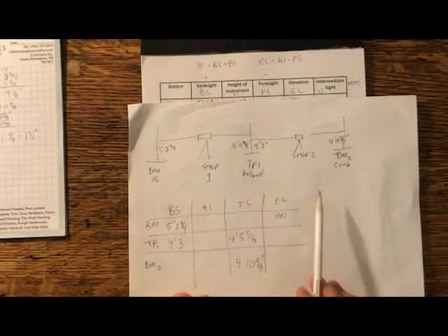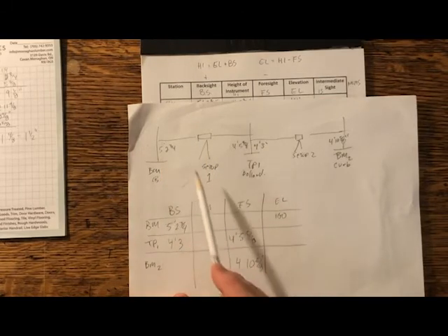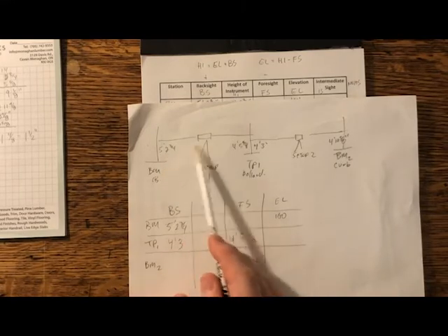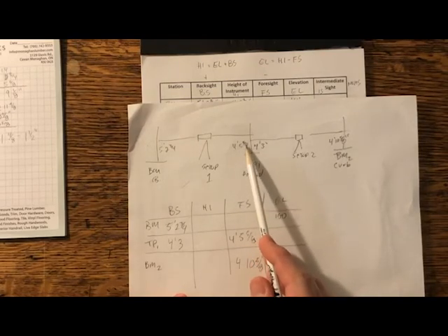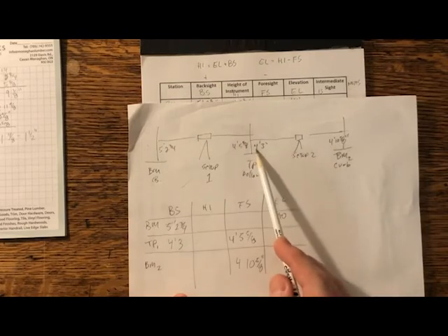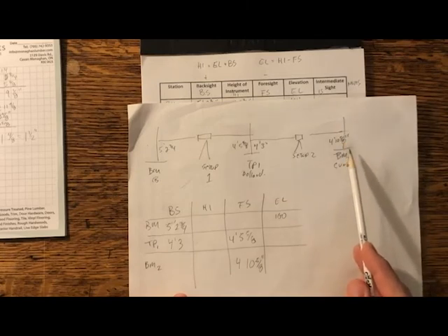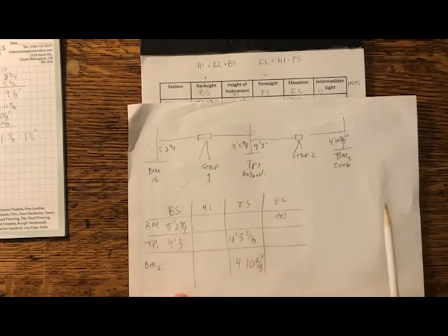Here's a little sketch of the scenario we just did. There's the benchmark CB for catch basin. Our instrument setup number one shot back to it and got five foot two and three-quarters — that's our back sight. We turned the instrument to turning point one, the bollard, and read four foot five and five-eighths. Then I walked over and set up a second time, shot back and got four foot three — a plus sight on the back sight. We then came across and dropped down to the top of the curb, which is benchmark two. The total difference we got is only an inch and a half over the whole span.